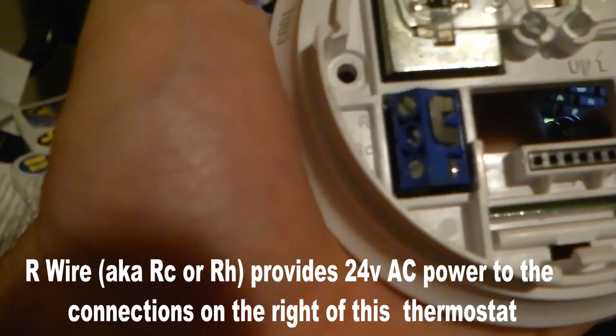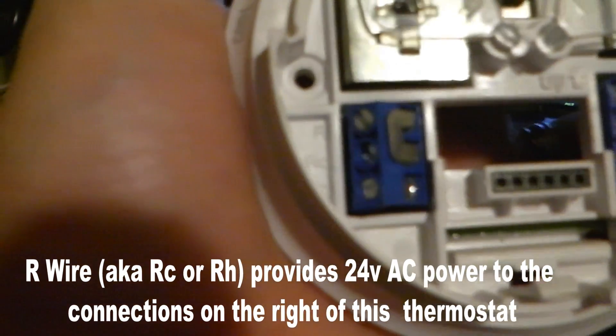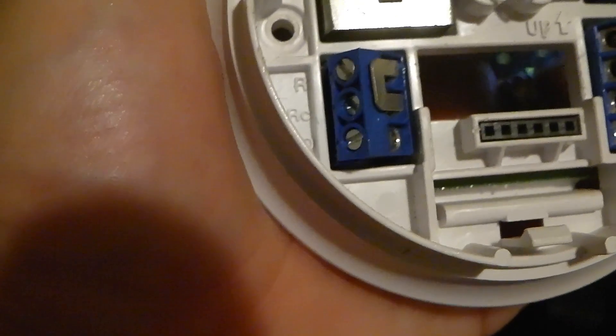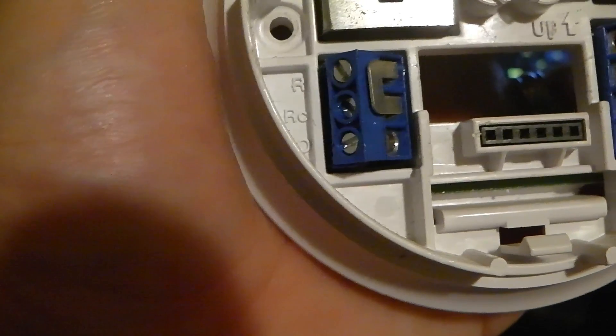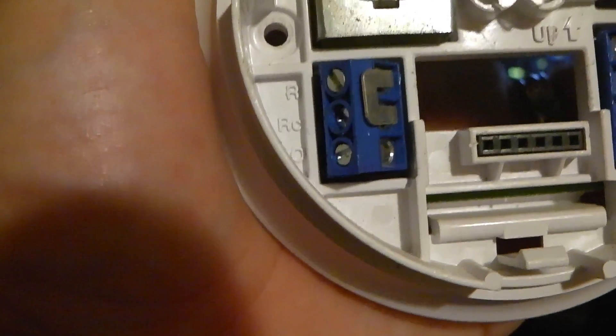Right here you can see this pin that connects both R and RC together. That's because the R wire supplies 24 volts of AC power. The RC is basically the same thing as R. If you have two different systems being powered — namely the air conditioning and the heat on one thermostat — you really only need one of these to switch between heat and cool, because the R wire just provides 24 volts.